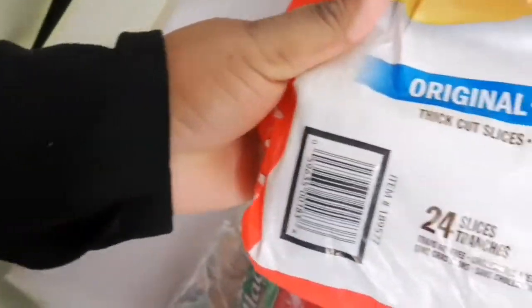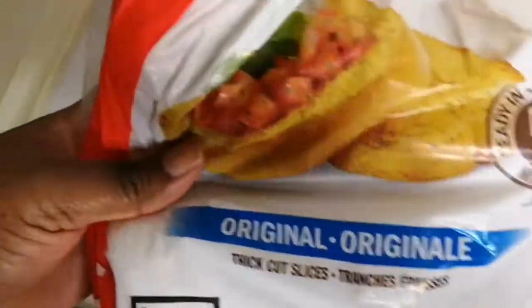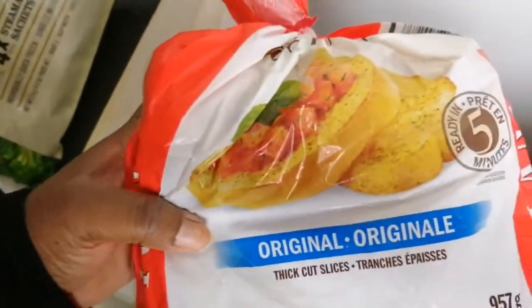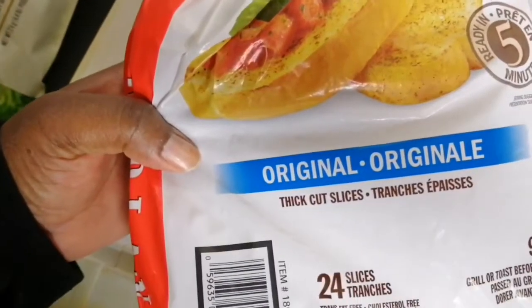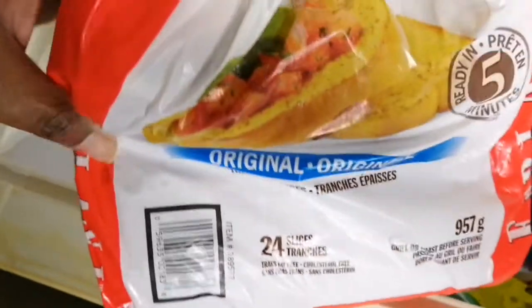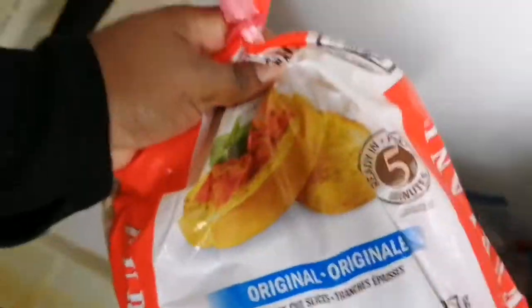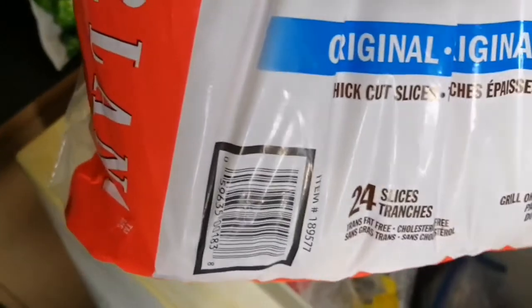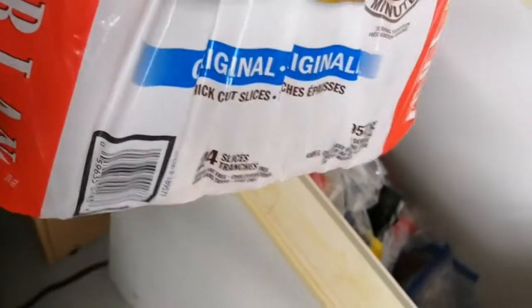We've got some frozen garlic bread. My daughter loves this — when she makes lasagna she usually pairs it with garlic bread. This 24-slice pack is from Costco and I think it was $4.99 or even less. We use garlic bread not only with lasagna but mainly with pasta dishes — lots of pasta dishes we make in this house.